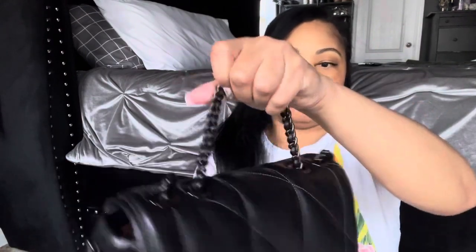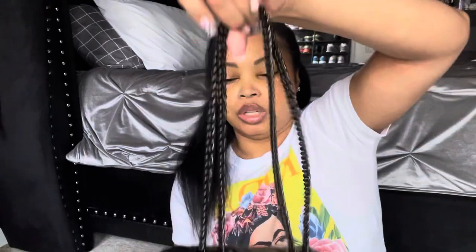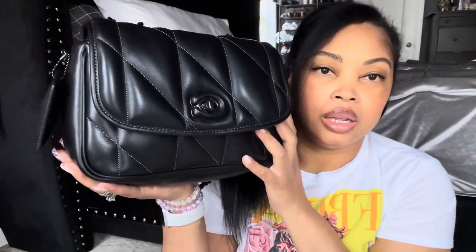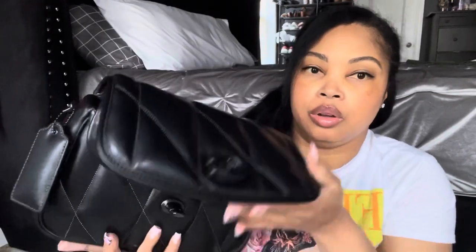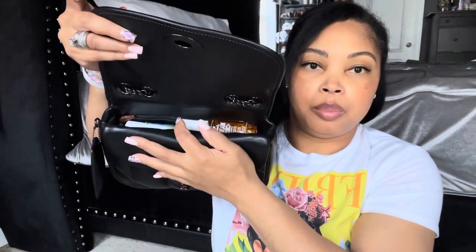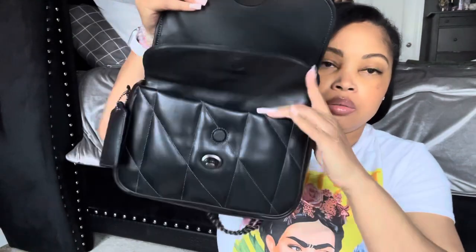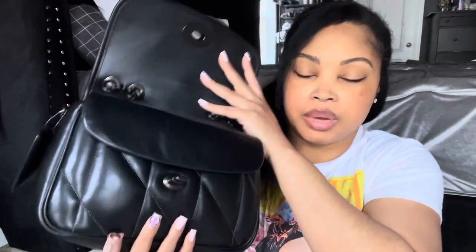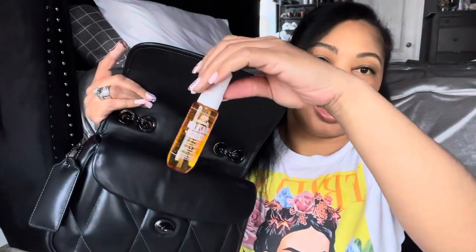Some people also like to create a top handle by adjusting the strap so they can carry it with the little top handle — you need little bag savers to hold the chain on the inside to do that. Now let's get into it and see what I was carrying. I was really able to maximize my space. When you open it, you have this nice big flap, then the interior — one big main pocket with a zipper pocket in the back and a front flap pocket down in there.